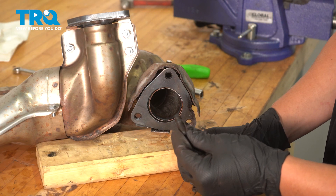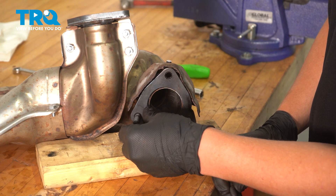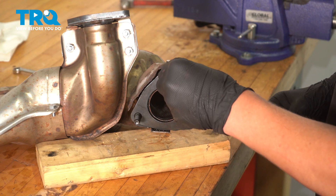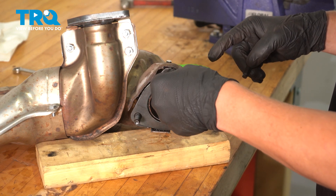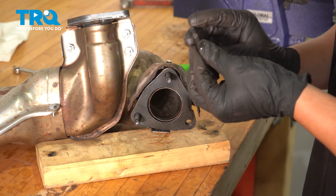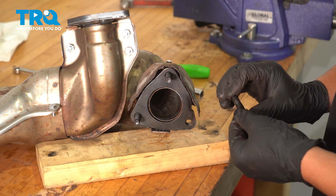Using a stud installer, I'm going to install these three studs into this triangle. Start them by hand. You want the long side facing out and you want to snug it up until it hits just about at that flat spot.